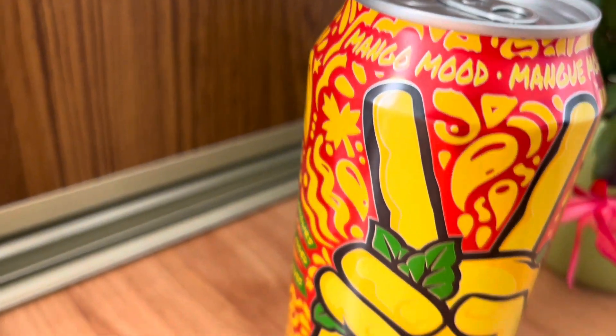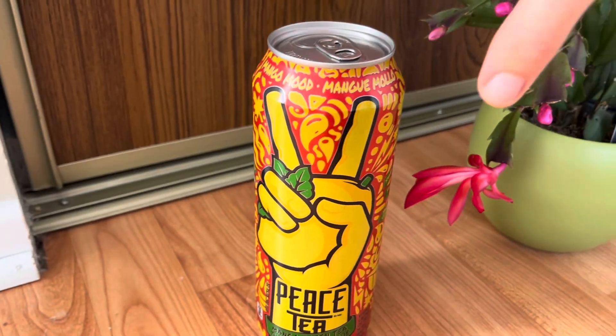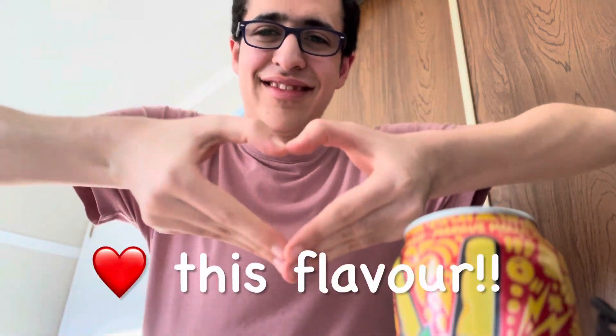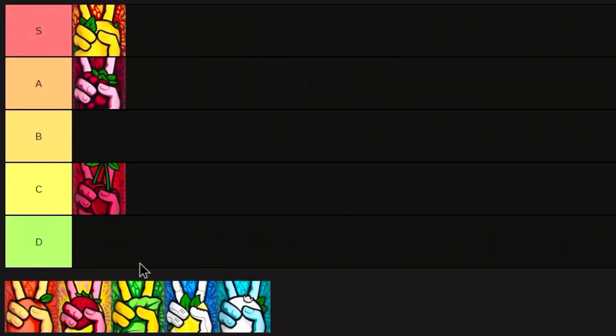Afterwards I tried the Mango Mood Peace Tea and I actually really like the way this bottle looks — the orange and the green. I actually really like mango as well, so when I tasted this one I knew it was amazing. That mango fruity flavor with just the right amount of green tea — I really loved it. I have to give this one an easy S tier.